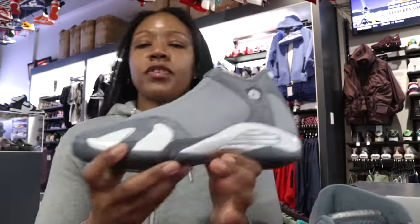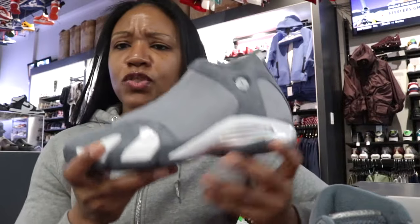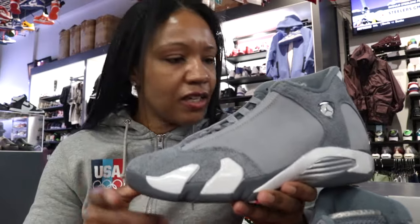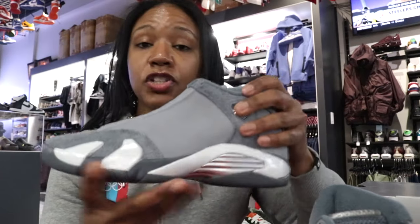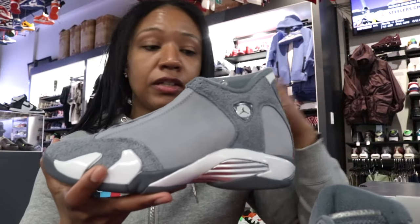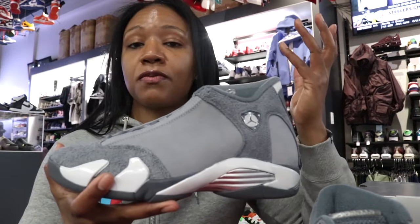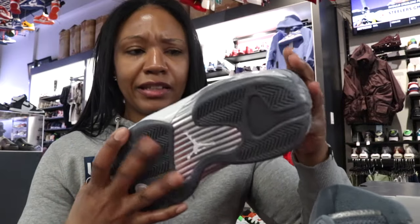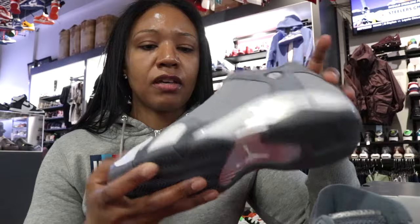This was one of those shoes that had me real curious to see what they look like in hand, because being an all-gray shoe, I think most Jordan Brand silhouettes actually work in this gray. It's not just restricted to threes and elevens — I think you can pull off pretty much any Jordan in this gray colorway.